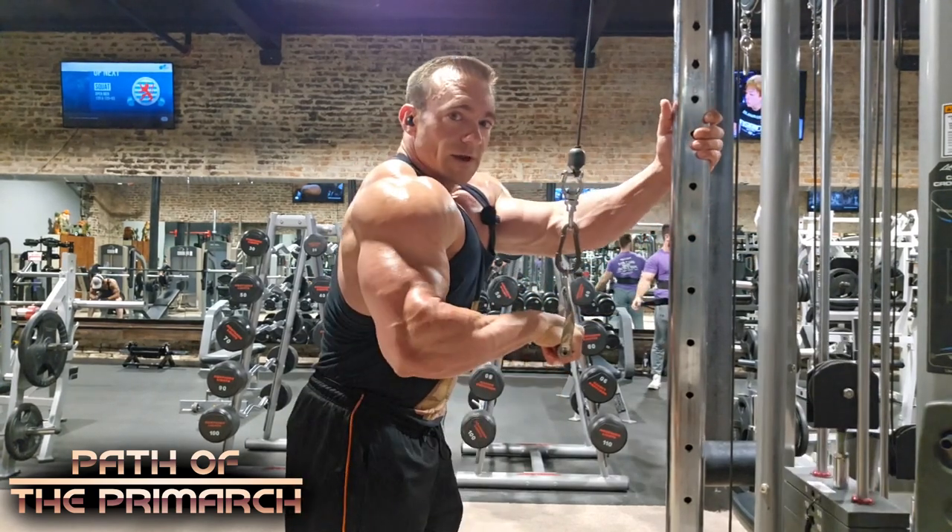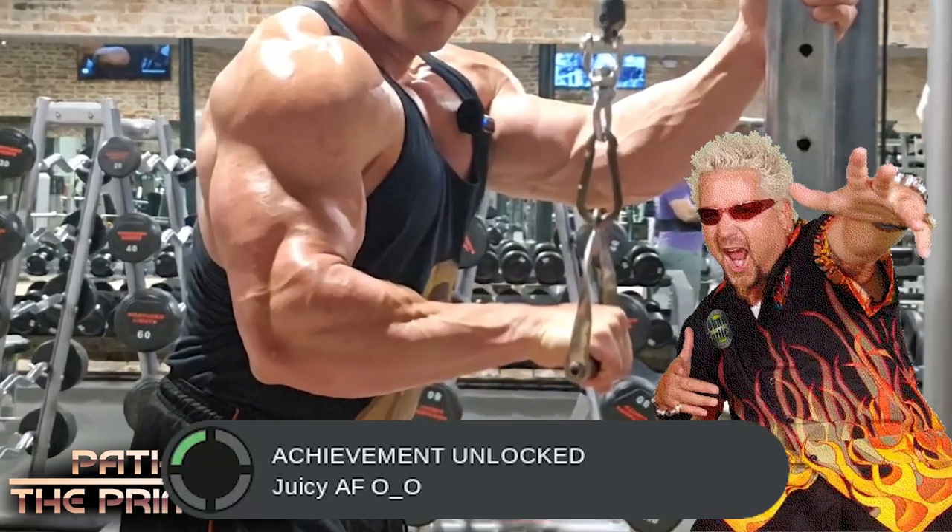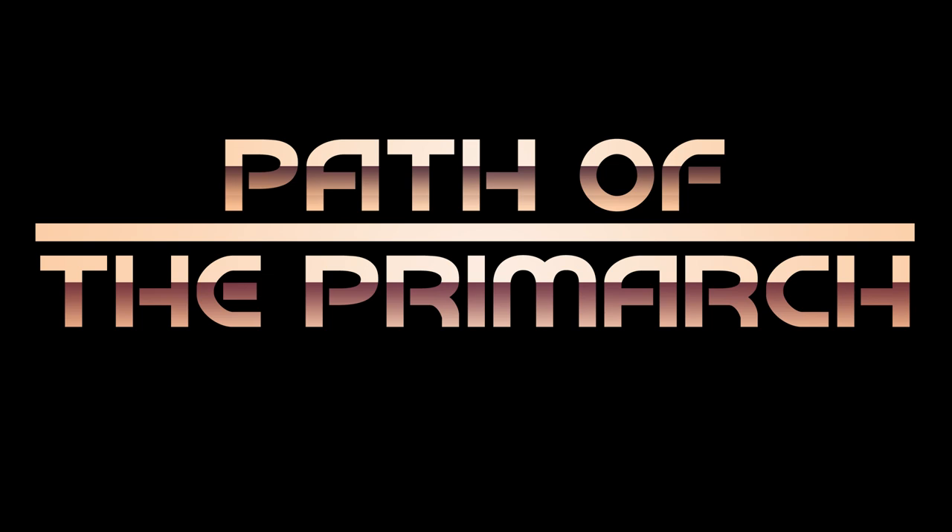Just make a nice hook, get that elbow in position, press through it, and squeeze. What's up, Heavy Duty crew?